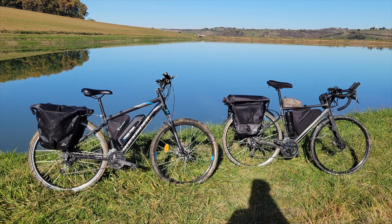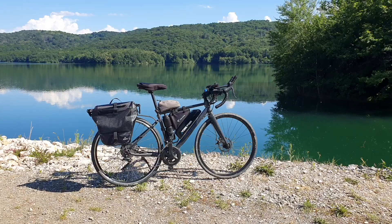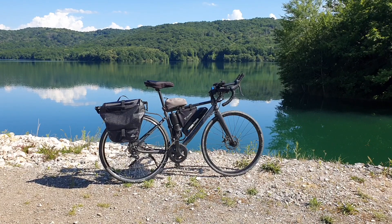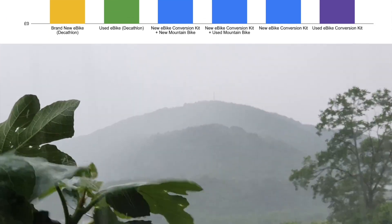We're going to be doing a full review on this e-bike kit. I'm going to be talking about some of the practical benefits of owning an e-bike — why would you want to convert your existing bicycle into an e-bike, and what are the cost savings? I'm actually going to show you exactly how much money you can save or expect to save.